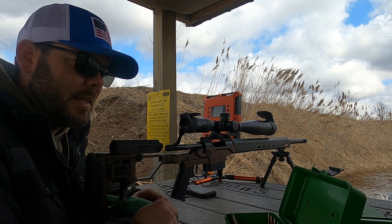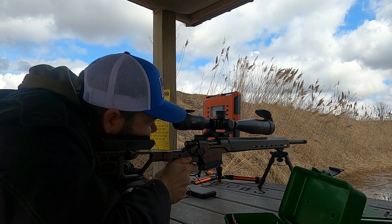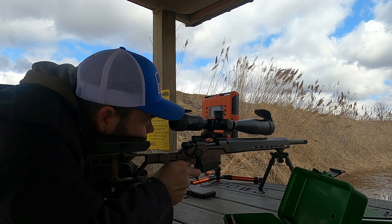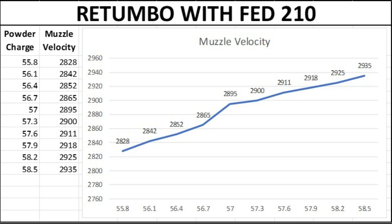This 10-shot ladder test group is with the Retumbo powder and Federal 210 primers. With this powder and primer combination I've got a little bit of a flat between 57.0 and 57.9 grains of powder, hovering right around 2,900 feet per second. Nothing super promising, so we'll see what we have with the next load group.